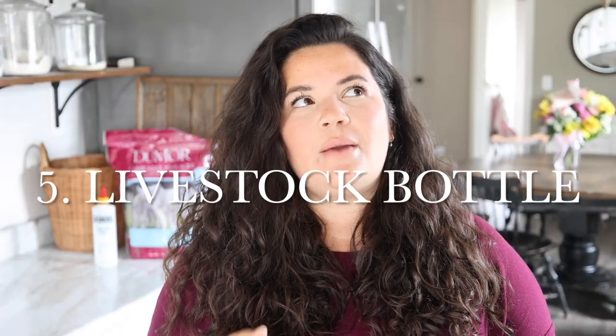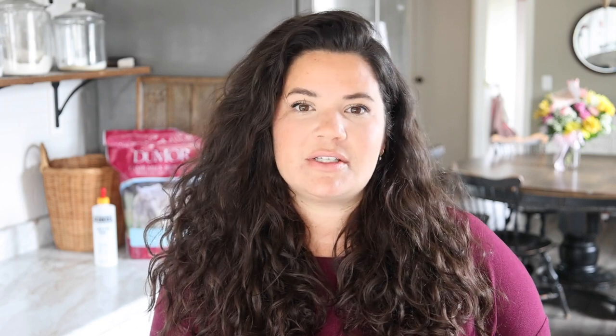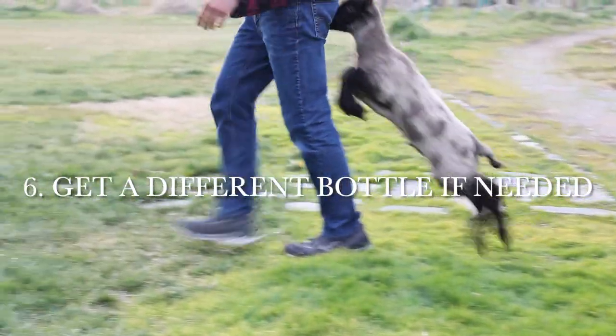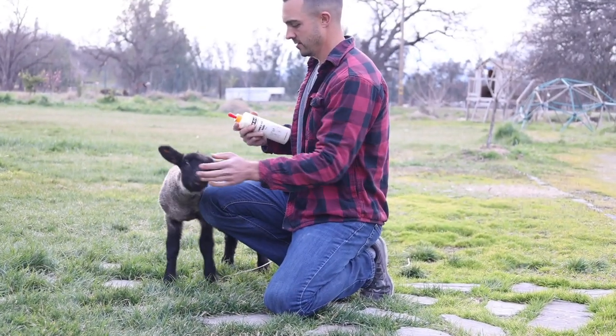You will also need a bottle. When you get a bottle at first, you might find it really difficult because you kind of have to teach the lamb how to drink from it. We started with one style of bottle that he was not taking to, so we went out and got another style that was a lot easier for him. This is the lamb bottle we use and found a lot of success with — we're still using it even though we're weaning him off. I have that linked below if you're interested.